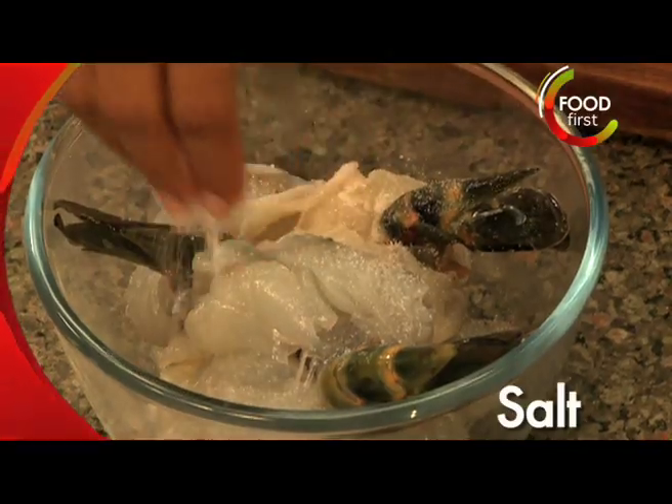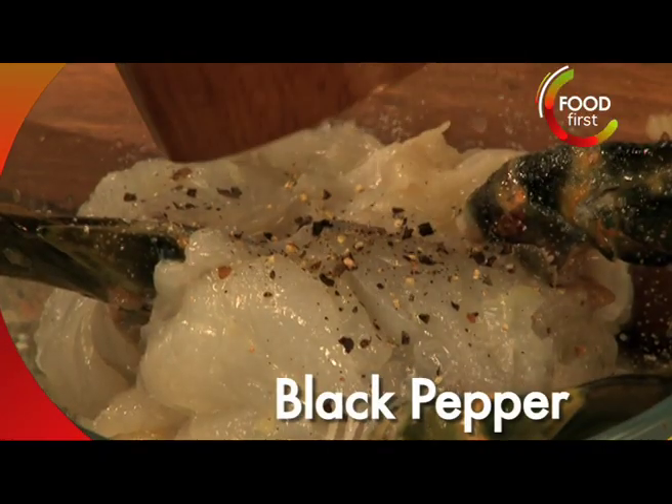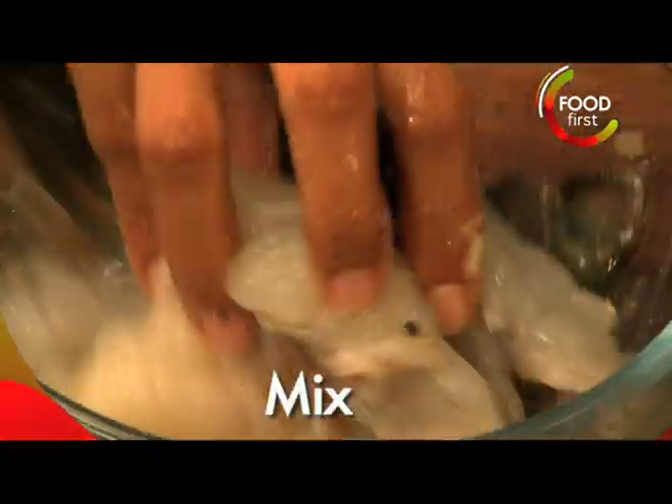A little bit of salt and some lime. I'm going to squeeze all that lime in and the peppercorns go in — mix that up.